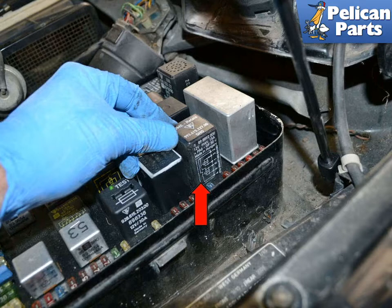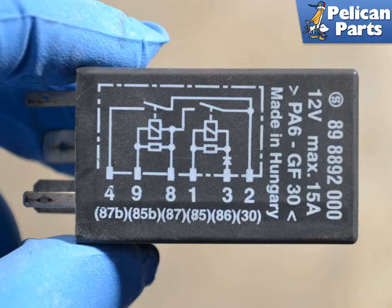Gently wiggle and pull the relay up out of its location in the panel. These fit snugly, and if you just grab the relay and pull on it, you may end up pulling the cover off the relay. On the side of the relay is a wiring diagram showing the function of each terminal: 87B – Power to Fuel Pump, 85B – Ground from DME to pick up Fuel Pump, 87 – Power to DME and Fuel Injectors, 85 – Ground via DME, 86 – Ignition Switch, and 30 – Battery/Power.